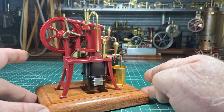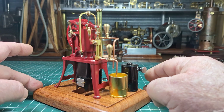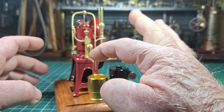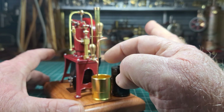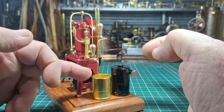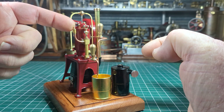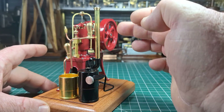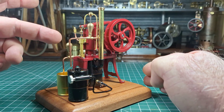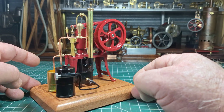Just look how exquisite all the machining is on this — absolutely beautiful. It's got the pump, the Ryder Ericsson pump system here, so it's drawing water in through this bucket. That's the little priming mechanism that you put a little bit of water in here. We've got the exhaust here, we've got the water pump outlet here. Here's the little gas reservoir that you fill up.